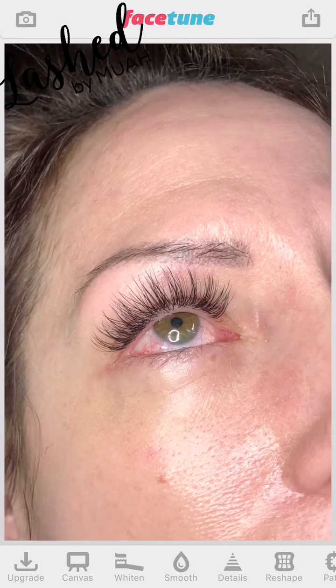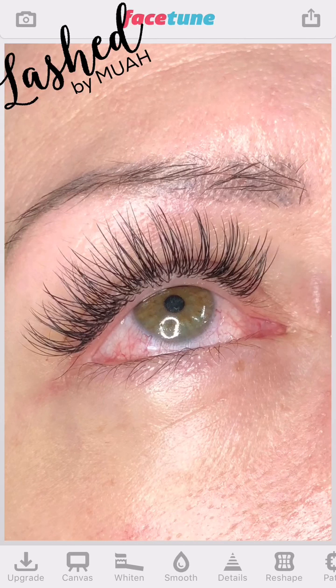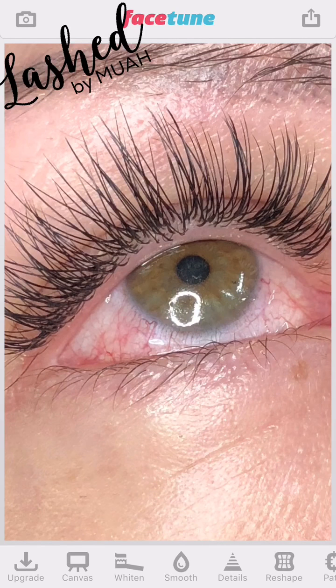This video is about how to whiten the eyes when they are bloodshot or irritated — anything that's really distracting from the photo. This particular client came in with irritated eyes; she'd had allergies and itching, so they were pretty red. The tape also slid up and probably rubbed her eyes. I messaged her this morning and she said the redness was all gone, so that was great.